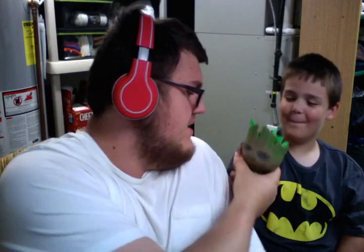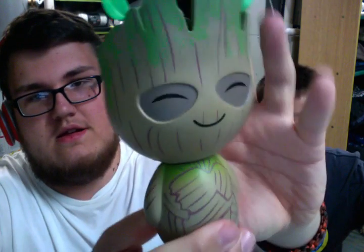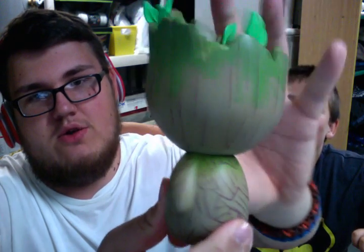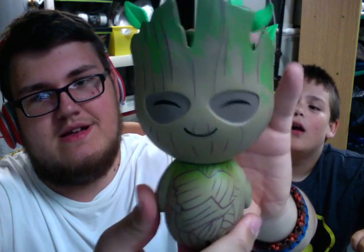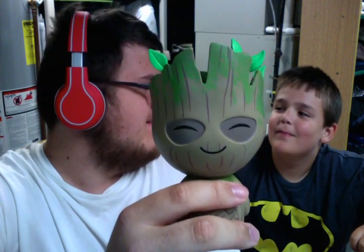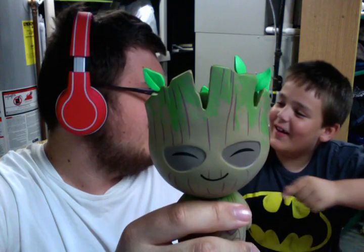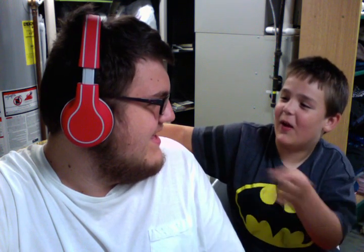Have you seen Guardians of the Galaxy? Yeah, many times. What's your favorite character? My favorite character would be Rocket and Groot together. Do you know who plays Groot? Nope. Vin Diesel. I'm gonna do a pun right now — we pop the weasel, because his name kind of sounds like weasel. Vin Diesel?